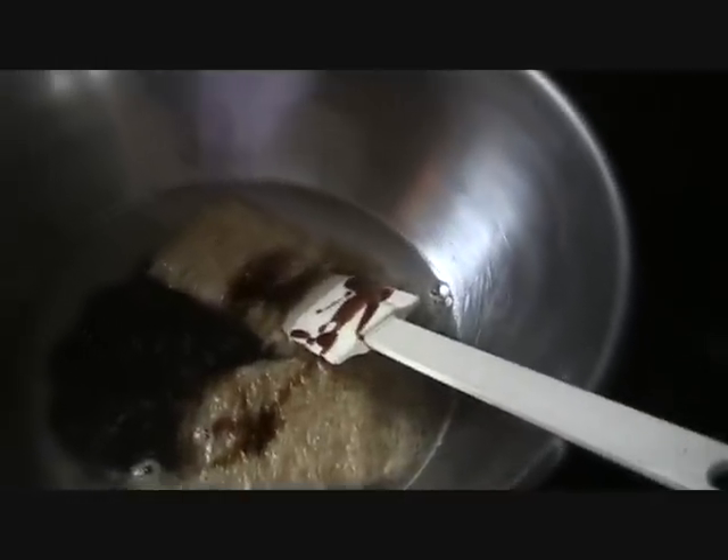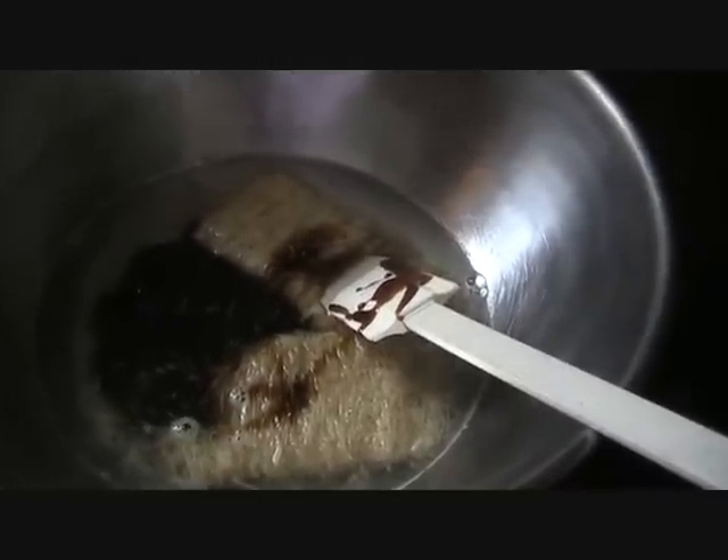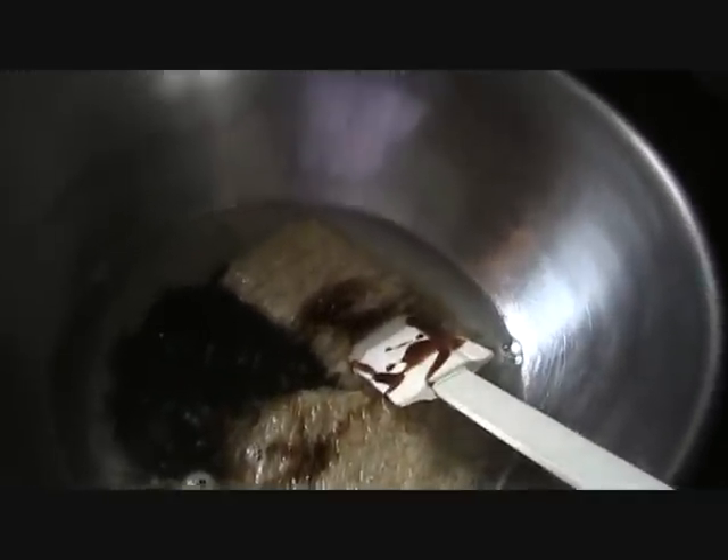So here are your first ingredients. I've poured two cups of boiling water over two shredded wheat biscuits. I've added the sugar and the molasses, and now I'm going to stir it up and let it cool.